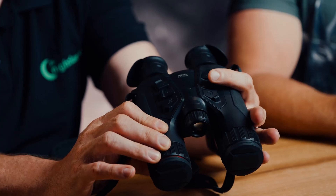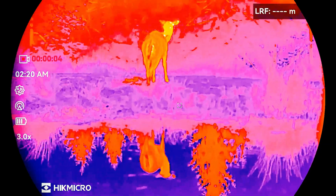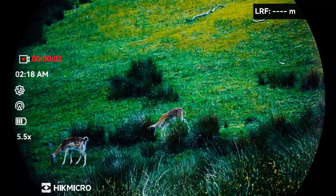The rangefinder works at the push of a button. The device also has a photo and video function — very easy to use, you don't have to go into a sub-menu, you can simply operate it right here. There are two channels: thermal imaging and digital video. The digital video is available for both day and night, with a base magnification of 5.5 times, and you can also digitally zoom in up to 20 or 22 times.